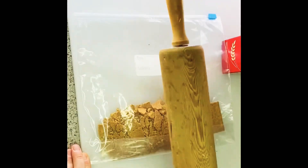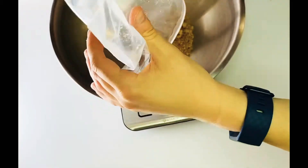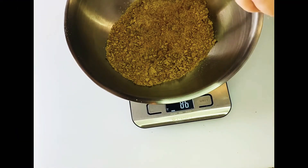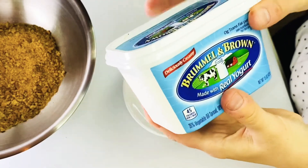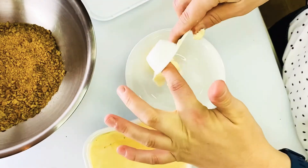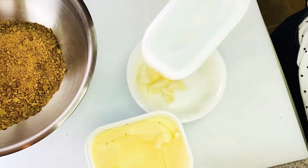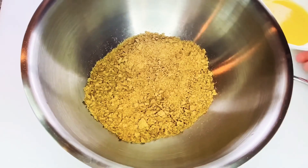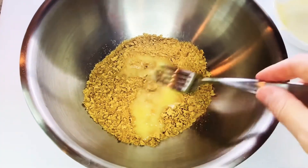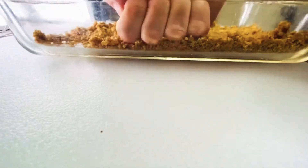We're going to start off this recipe with some graham crackers — there's me beating the heck out of them and rolling them. Then we're going to go for 85 grams, which is what her recipe calls for, and two tablespoons of yogurt butter. I swapped out that ingredient — hers called for regular butter — and pour it in and mix it around.